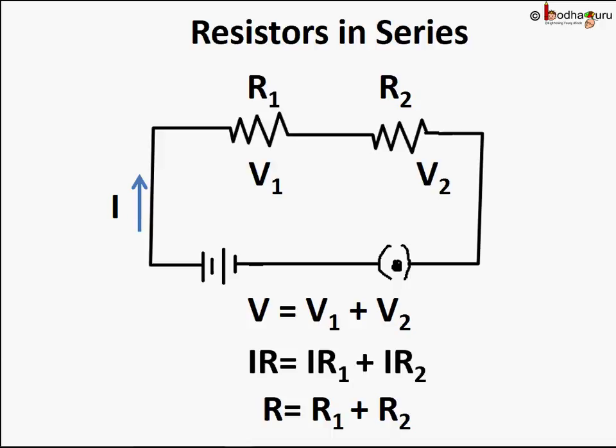The total resistance of the circuit is R. According to Ohm's law, V equals IR for the whole circuit. Substituting into V equals V1 plus V2, we get IR equals IR1 plus IR2. Dividing both sides by I, we get R equals R1 plus R2. So if several resistors are added in a circuit in series, the total resistance equals the sum of each resistance. Note that the total resistance is more than the individual resistance of each resistor.